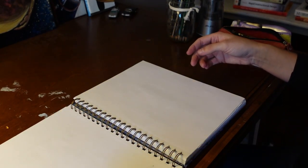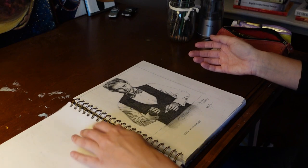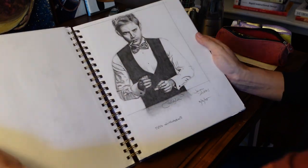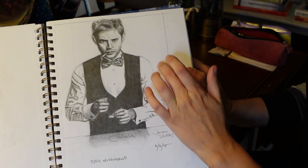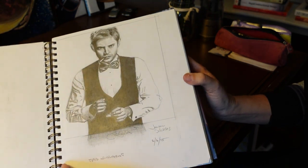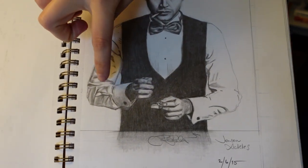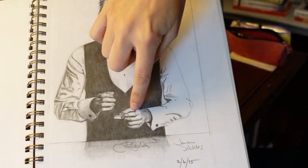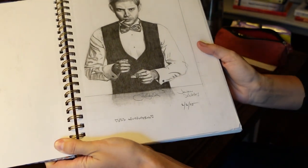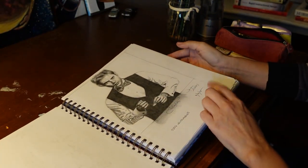The next picture is also Jensen Ackles. This was a photo manipulation I found online, but I liked it so I drew it. Someone just photoshopped Jensen's head onto someone else's body, but I thought it was cool. I really enjoyed the hands and the folds of the shirt. I really like that hand. I did that in February of 2015.